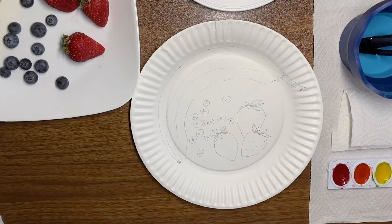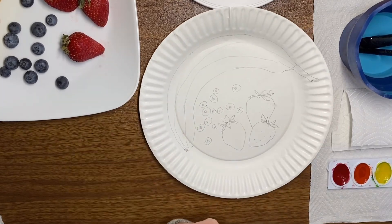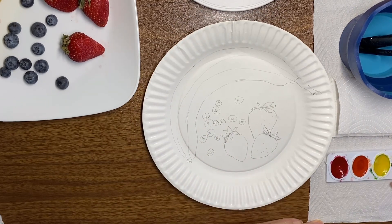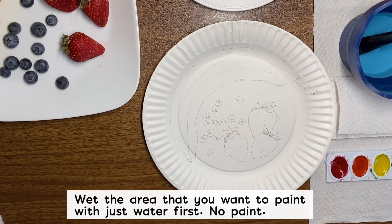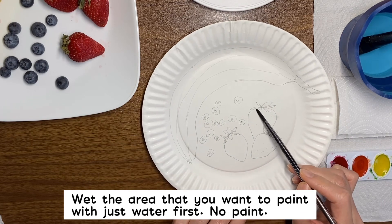After you draw everything on your plate like this, you can try to paint with watercolor. The easier technique is to use a brush with just water, no paint, and then wet the area that you want to paint first.